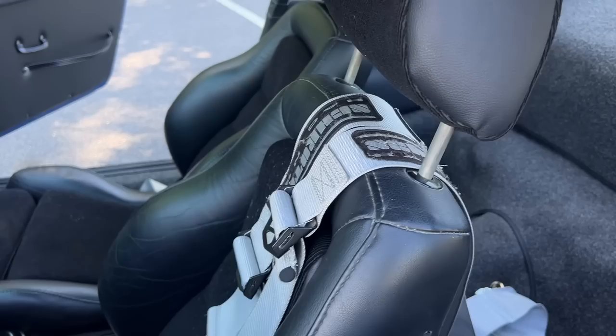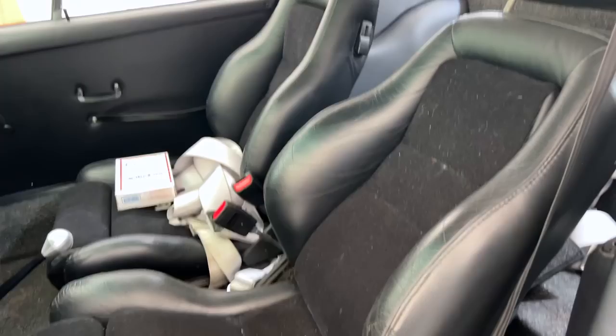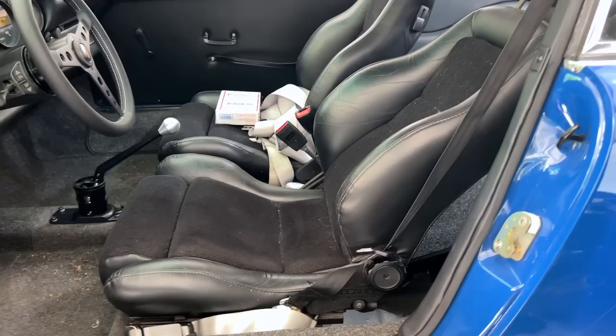We swapped out the seatbelts — it had harnesses in it, which were a little bit cumbersome. What I've done is left the driver's side hooked up so that should you decide to get super aggressive or go to the track, you can run the four point harness for a little better hold down. But by and large you're going to use a three point anyway, and these all clip in — so if you want to take them out for aesthetic reasons you can throw them in the trunk.